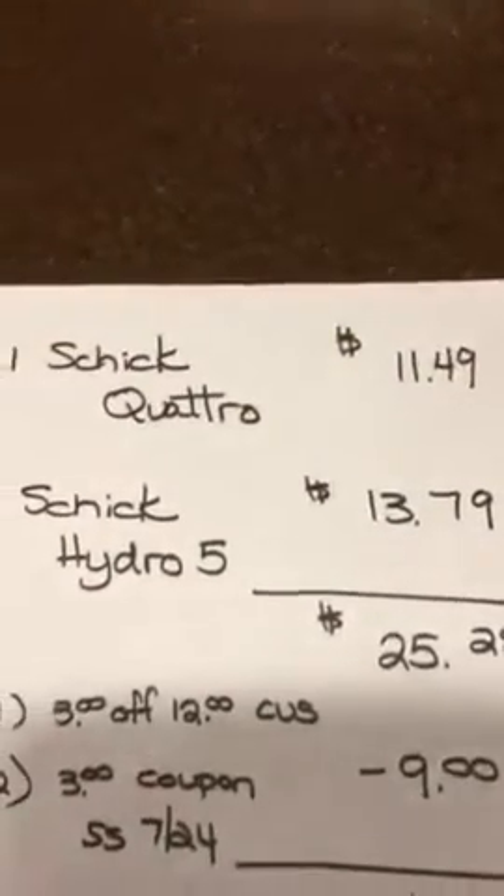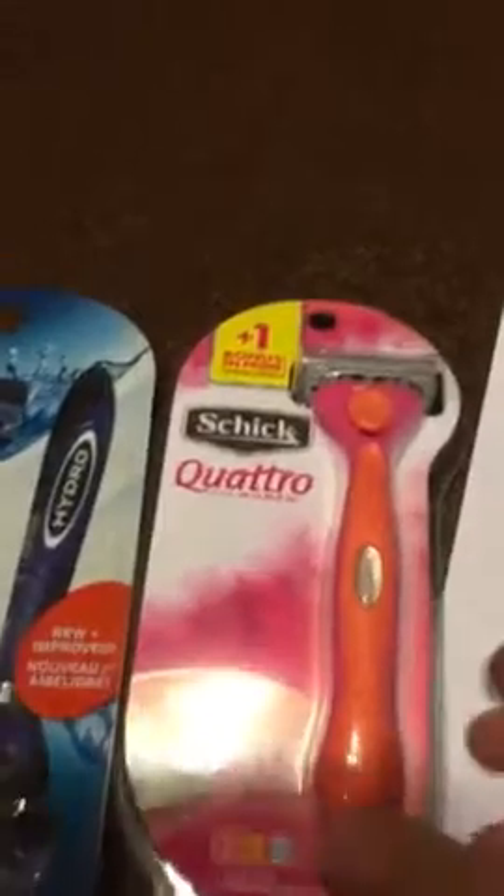I bought the Schick Quattro — it was $11.49. I like these. These are the ones that are kind of disposable, but they're really not.